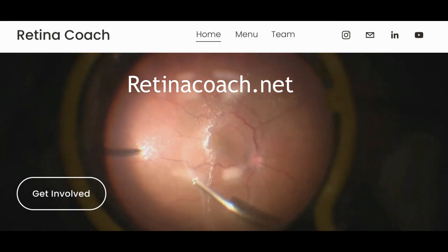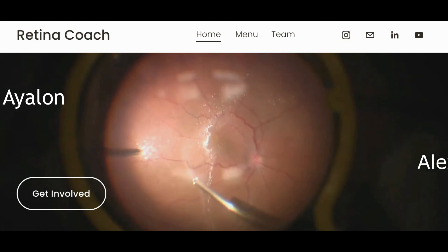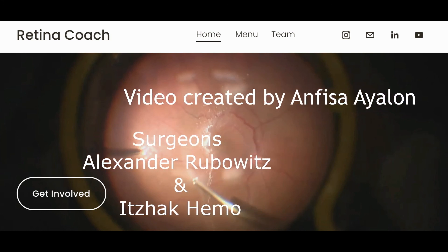We invite you to visit our retinacoach.net website, where you can share ideas for the next videos and also your surgical techniques and experience. Thank you for your attention.